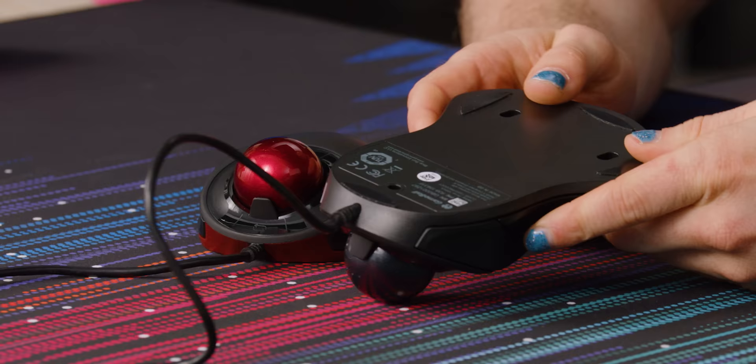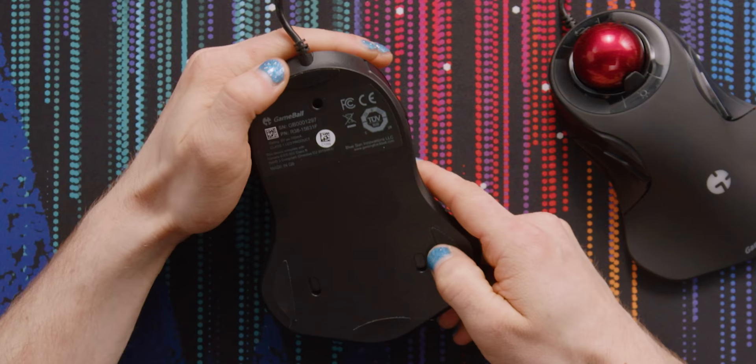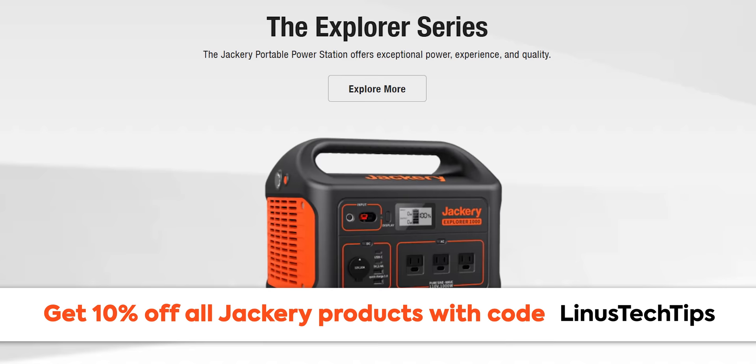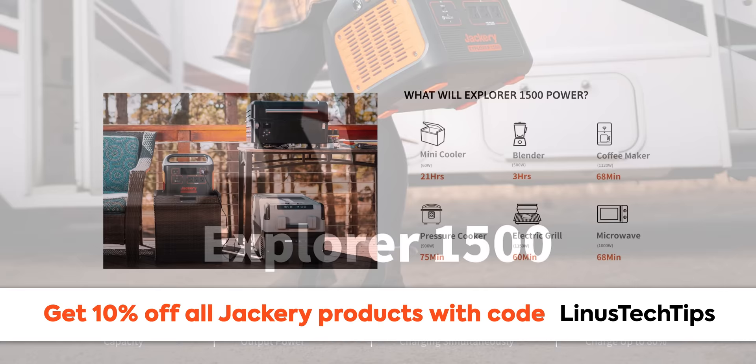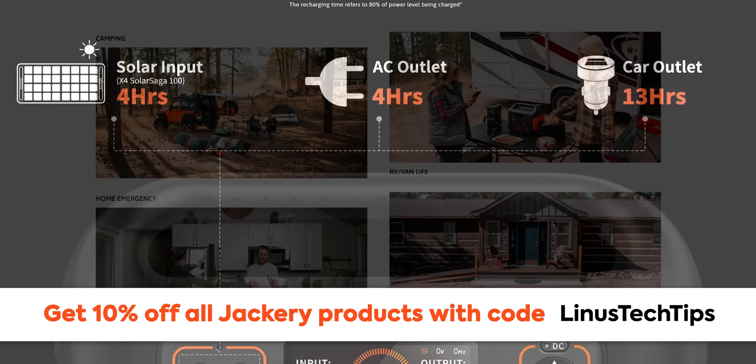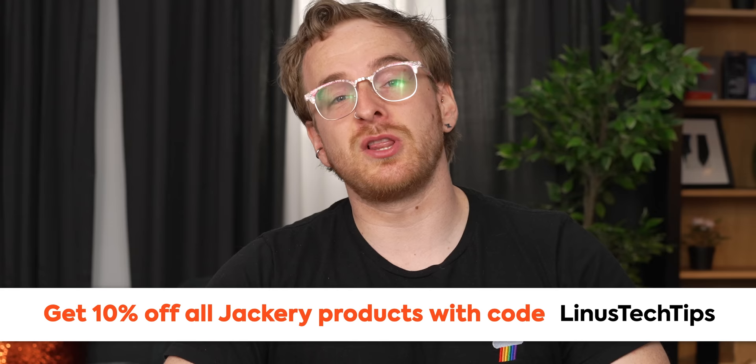Thanks to Jackery for sponsoring this video. Their Explorer 1500 portable power station has enough juice to keep all your devices powered and connected. Its huge 1500 watt-hour capacity and 1800-watt output rate allows up to seven devices plugged in simultaneously. It takes only four hours to recharge from zero to 80%. Check out the Explorer 1500 at the link below and get 10% off with the code Linus Tech Tips.